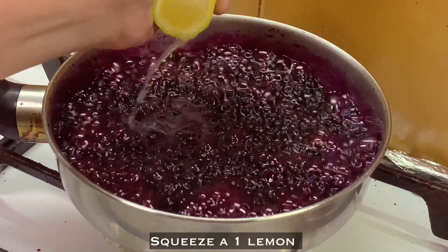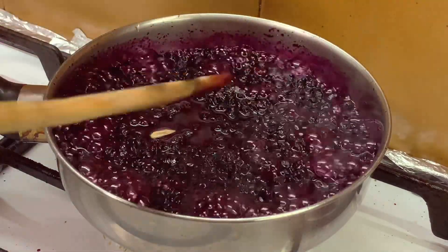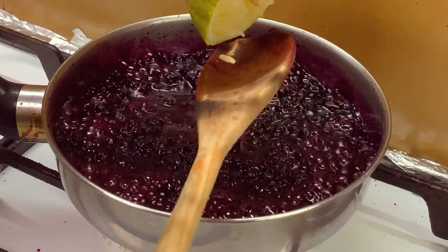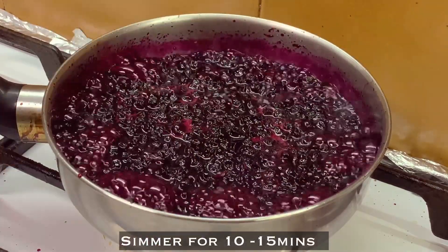Squeeze in one lemon and remove the seeds. Simmer for 10 to 15 minutes.